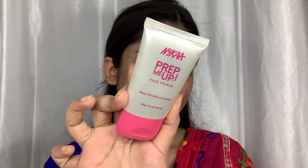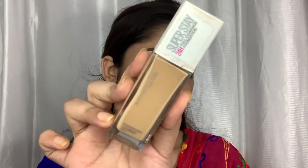Now it's time for base. Always use a primer if you need a long-lasting base — I'm using the NYX Prep Me Face Primer, which is a pore-minimizing primer. For Navaratri you need a full-coverage foundation for a long-lasting base, so the Maybelline Super Stay Foundation is the best. I'm using my Miniso beauty blender to apply it — it's a pretty damn good beauty blender.